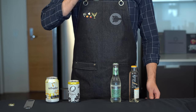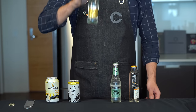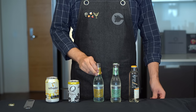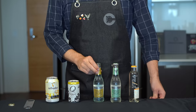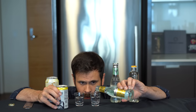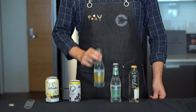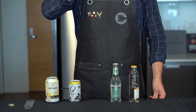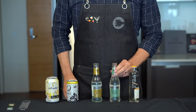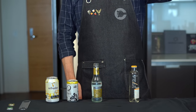Next up is Fever Tree Indian Tonic. It's not as strong of an opening flavor — maybe a little sweeter than the Q, a bit more like a soda, slightly less bubbles. But the flavor has some intensity and there's some citrus, some orange to it. It's really nice.